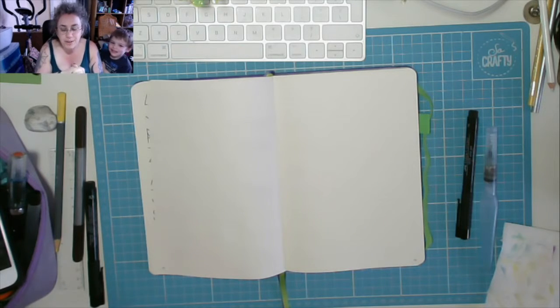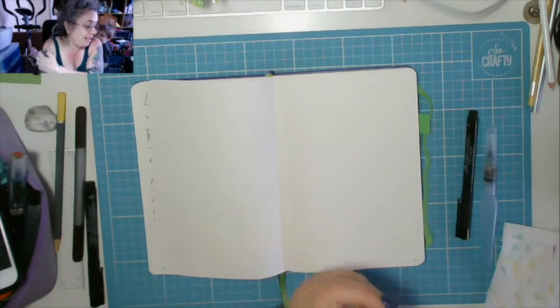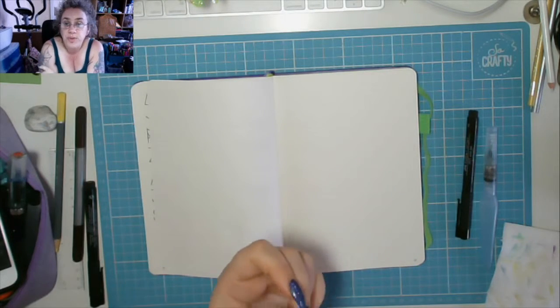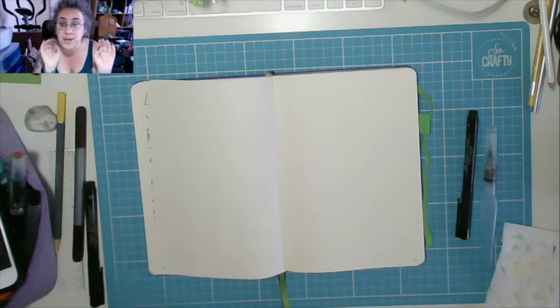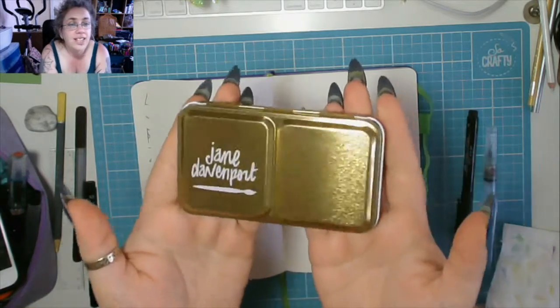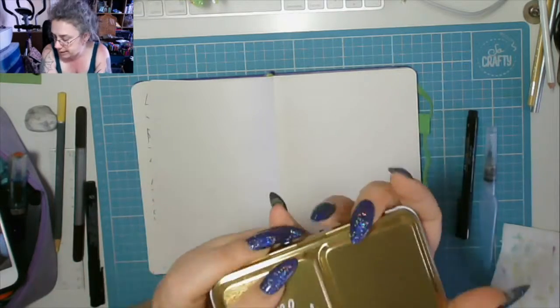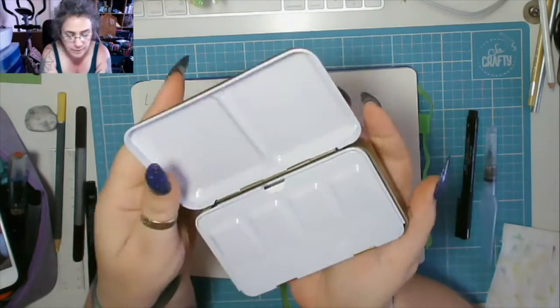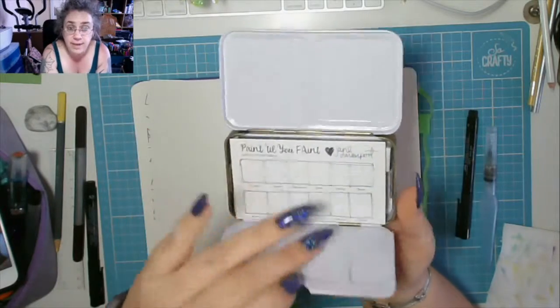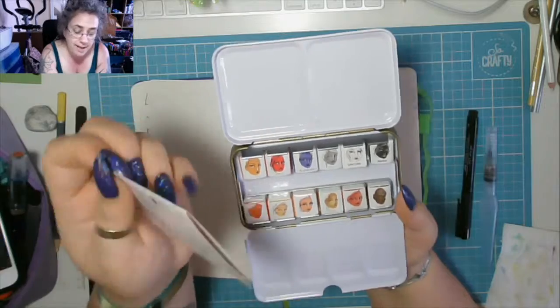Hi YouTube, thank you so much for joining us. This is the third in a stream of videos that I'm doing today. I've done my main video and I'm reviewing some paints — they might not all come up in the right order, but there you go. Today I am reviewing the Jane Davenport paints — this is the neutrals palette — and this was sent to me by my friend Mikey, which I am absolutely amazed about.